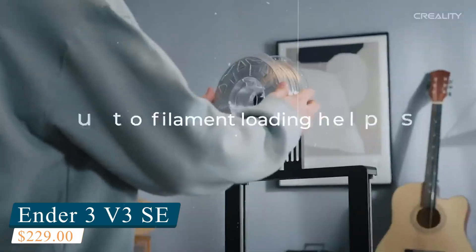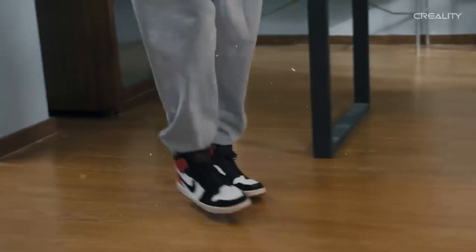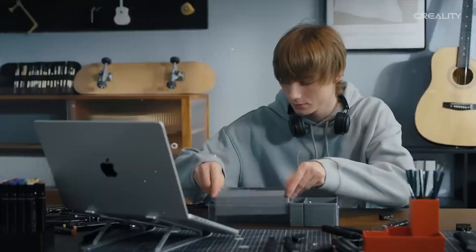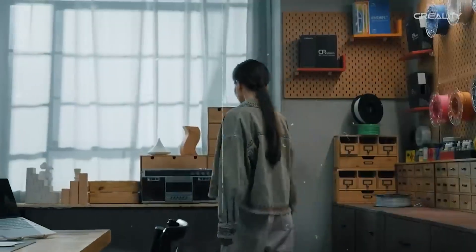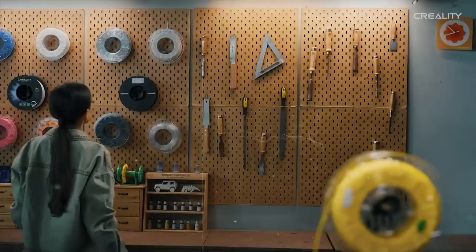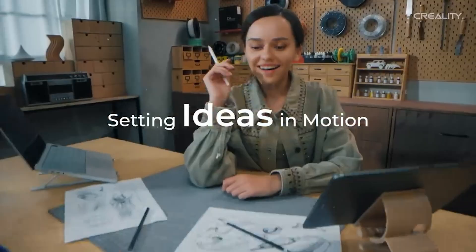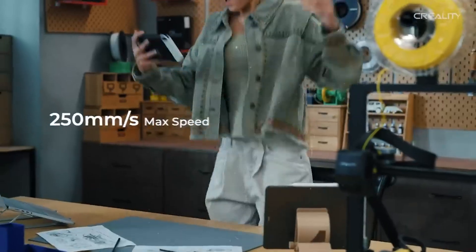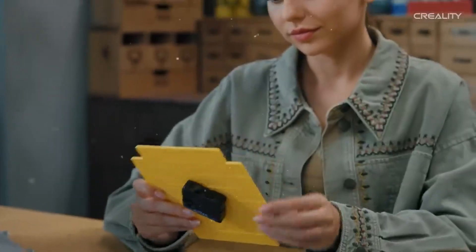Number 2: Creality Ender 3 V3SE. The Creality Ender 3 V3SE stands out as one of the best entry-level 3D printers you can get right now — affordable, reliable, and beginner-focused. It's a smart pick for anyone getting into 3D printing without breaking the bank, or for experienced users looking to upgrade an older machine. Building on the success of the original Ender 3 line, the V3SE adds quality-of-life improvements that smooth out the learning curve. The 220x220x250mm build volume hits the sweet spot for most home projects. One of the biggest upgrades is the CR-Touch auto bed leveling system, which takes the pain out of leveling the print bed — just hit print and let it calibrate automatically for consistent first layers.